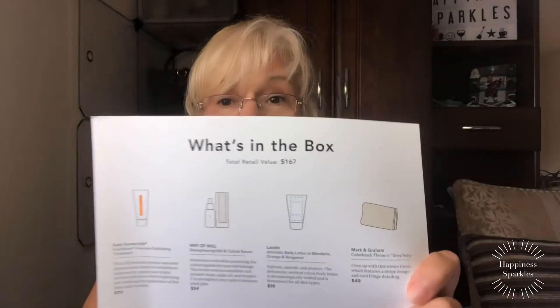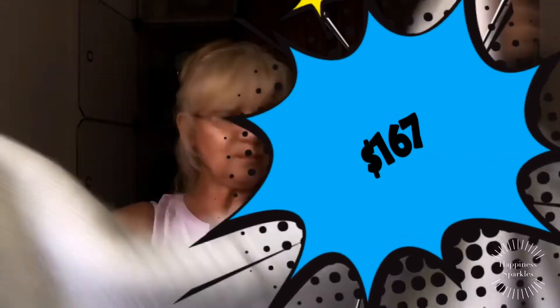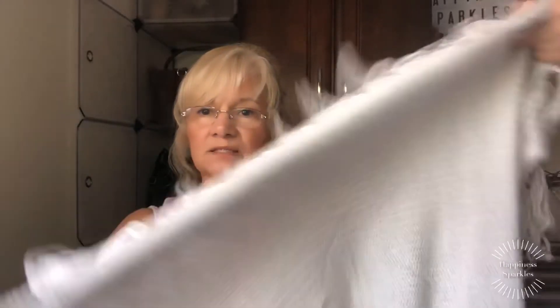So the total retail value in this box is worth $167 for four items. This was beautiful. I'd like to take this opportunity to thank Clara for giving me the code for this — it was so sweet of her, I so appreciate it. Thank you, Clara. And as you know, there is something on its way to you in the mail as a little thank you.